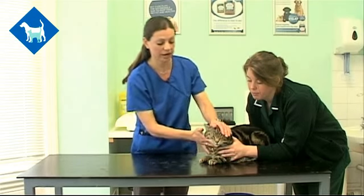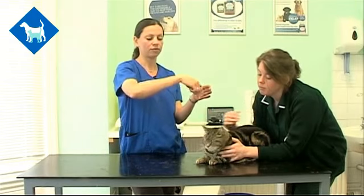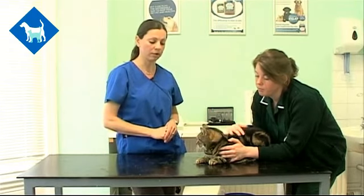Cats will start to get quite distressed and salivate if they can taste the tablet, so getting it right to the back of the throat by dropping it through with gravity is the best way to make sure it goes down in one go.